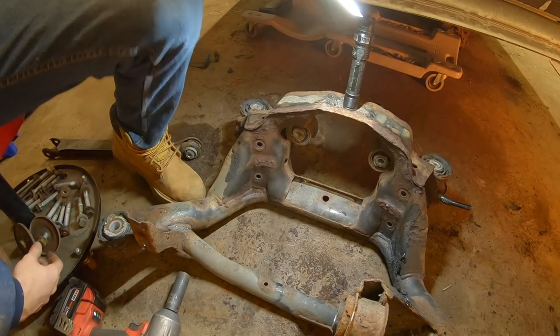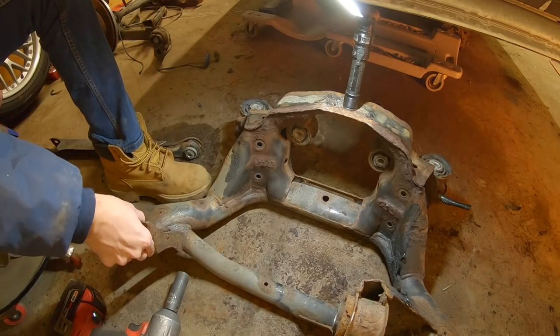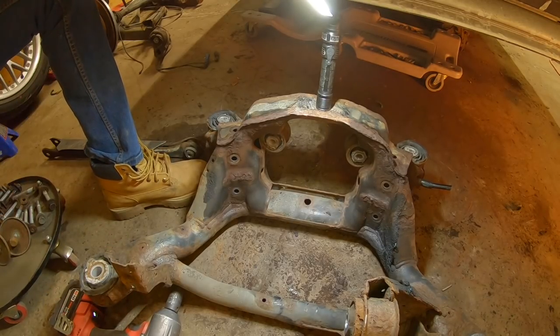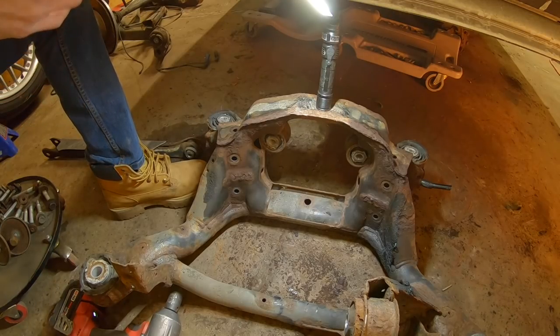There we go — all the bolts for the subframe are under this stool right now, and everything's apart. Now I can start taking the old bushings out and refreshing all of this.